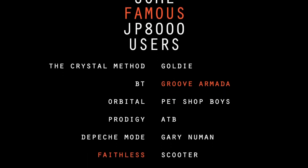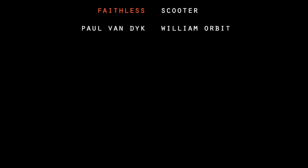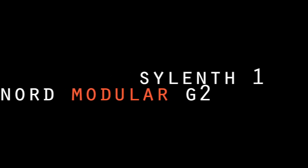Today, the Supersaw is almost as essential as the sawtooth in modern synthesizers, and almost all new synthesizers wanting to become a name in dance circles have a similar sounding waveform.